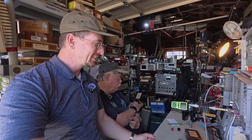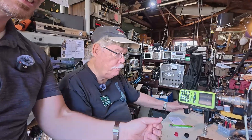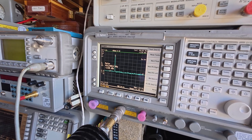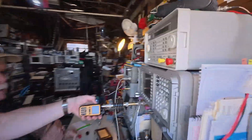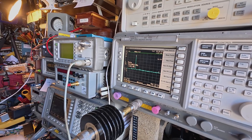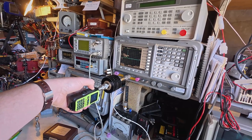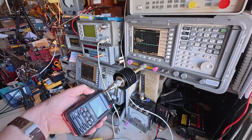We just did all the two meter tests, and now we're switching over to 70 centimeters to see if that is any dirtier or cleaner. The FT60, by the way, checked out to be clean on 440 — nothing at all on second or third harmonic. The Baofeng on 70 centimeters: minus 13.8 dBm with no visible harmonics. That looks clean. If we got down to 60 or 70 dB, you'd start to see some phase noise or something like that, but as far as communications and the FCC are concerned, these are clean radios. Baofeng number two — nice and clean, no harmonics. Third and final Baofeng — clean signal and no harmonics. Looks like we're good.